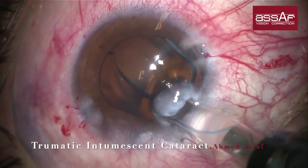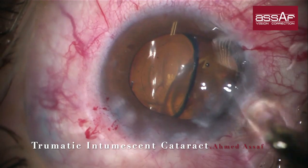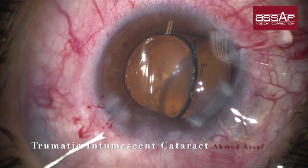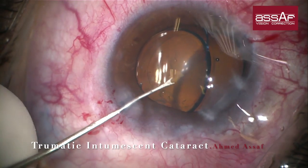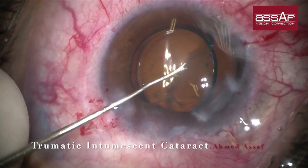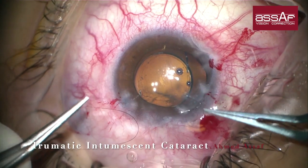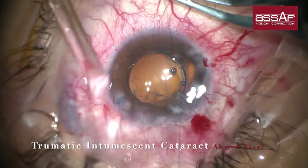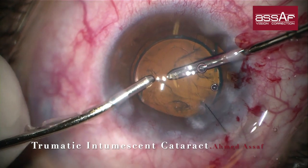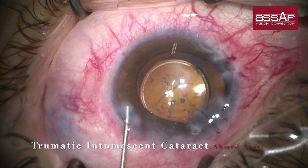In this case, because there was no significant zonular weakness, I implanted the lens directly inside the capsular bag. Otherwise I would implant it in the sulcus with optic capture in cases of mild zonular rupture or weakness. The main incision was too short, so I placed one stitch of 10-0 nylon. Finally, irrigation and aspiration and stromal hydration of the wounds before conclusion of the surgery.